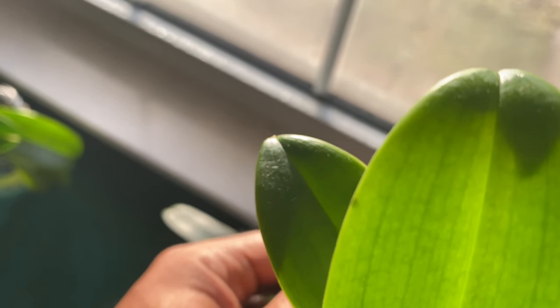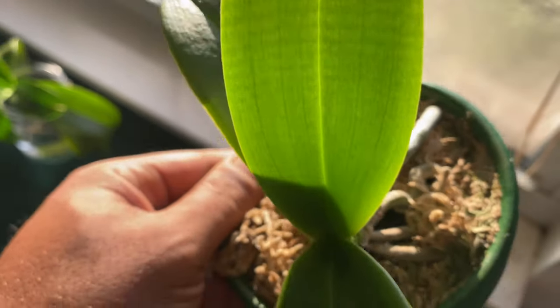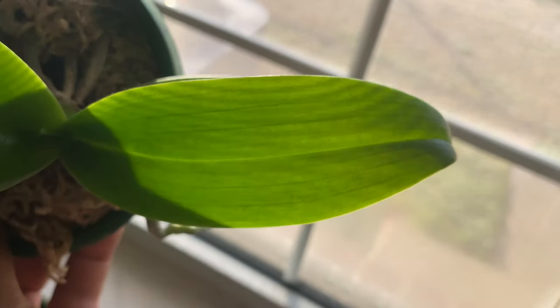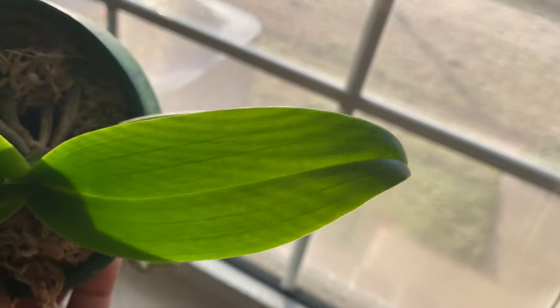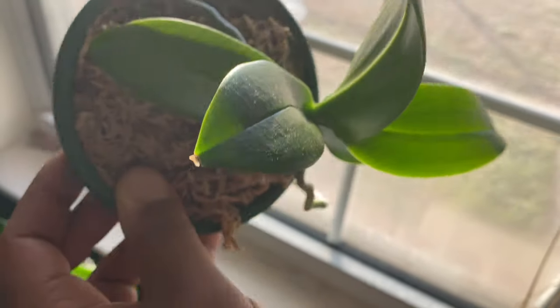This is something you can pay attention to make sure it does not spread throughout the plant. This is what we want our orchids to look like when held up to the light — it lets us know everything is doing just fine. Now, if you have an orchid that is dropping leaves or has wrinkled leaves, you want to hold it up to the light.